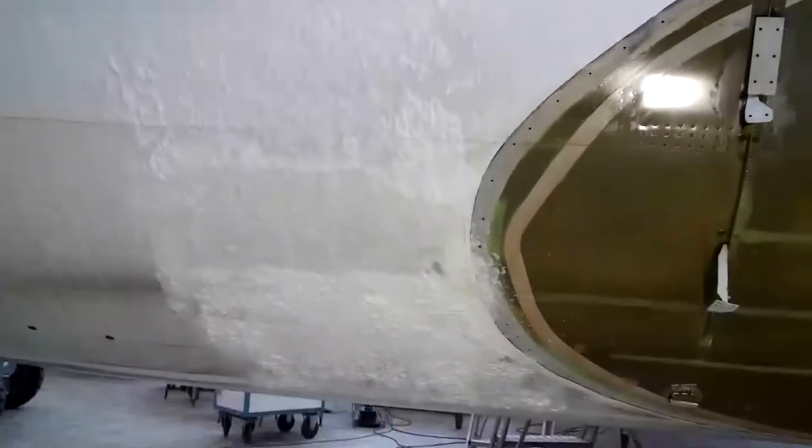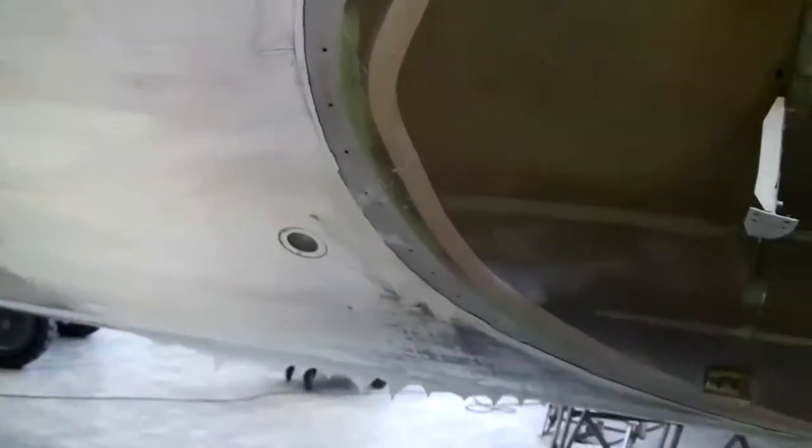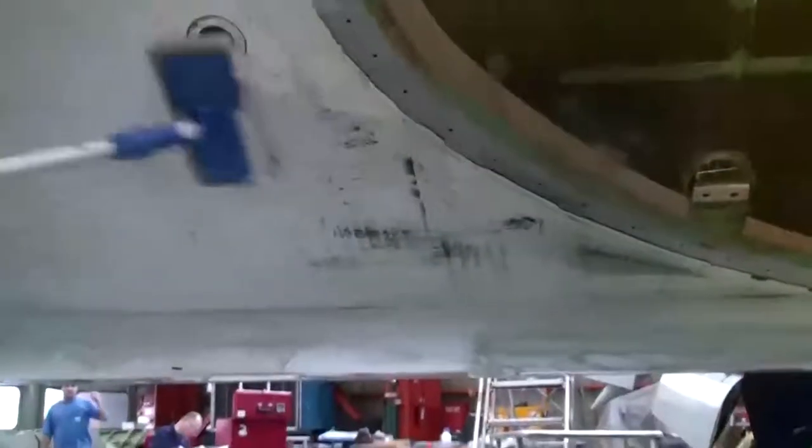Once the foam is applied it should be left to rest for around 20 minutes to remove the grease, grime and soot. After the 20 minutes have elapsed, the foam, grease and grime can be agitated by hand using a microfiber cloth or by any other type of implement, including a foam pad as seen here in the video.